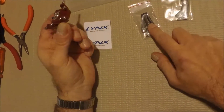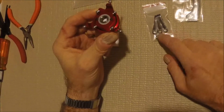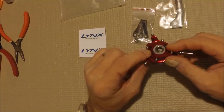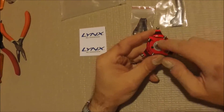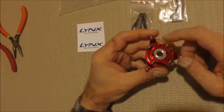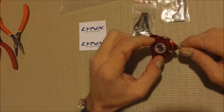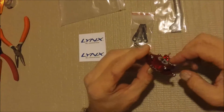It comes with the servo-to-swash links and balls for your servo arms. Now, the ball that comes down to the lower side here — you might have to take one off your other Swash Plate and use them on here if you're going to use the follower arms. I've heard some people mention that these balls are bigger than the SAB ones, so you might need to switch these out.